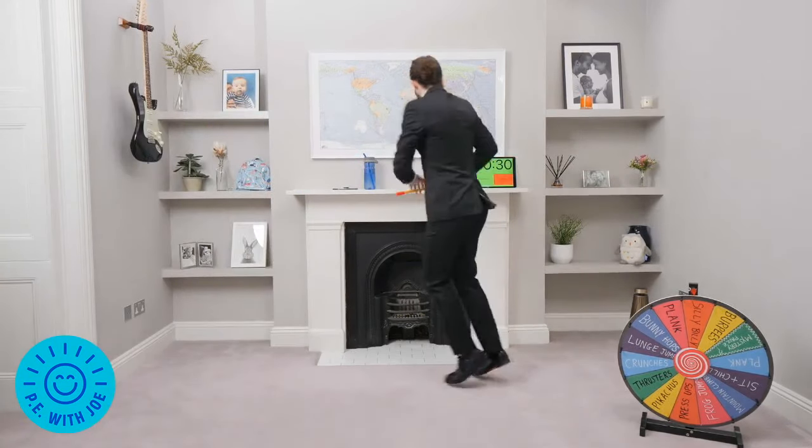Here we go. I'm spinning it fair and square. Misfile — re-spin! Are you joking? It nearly went back on that. And again — crunches! Crunches.